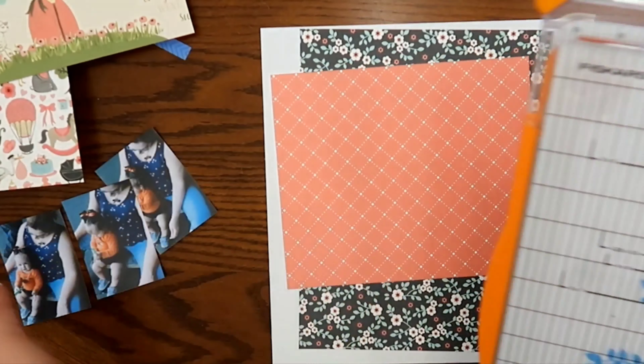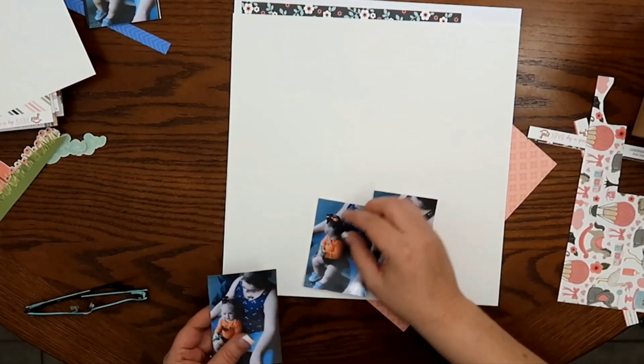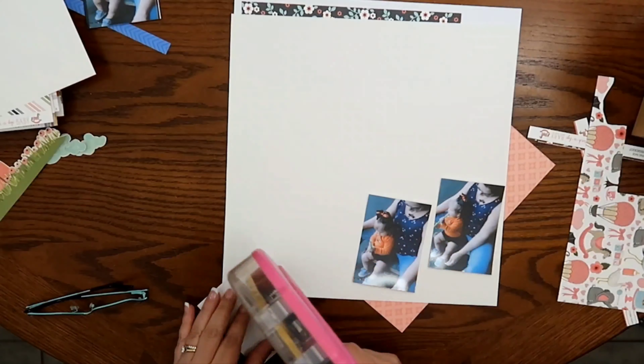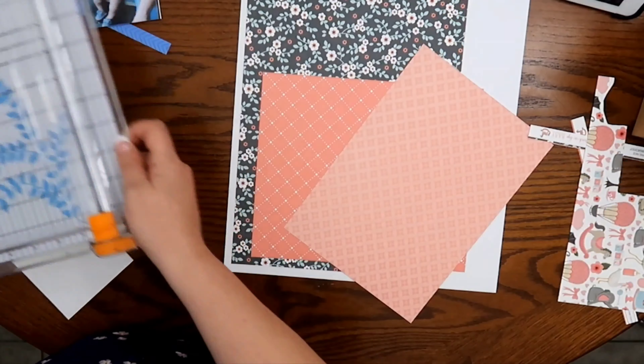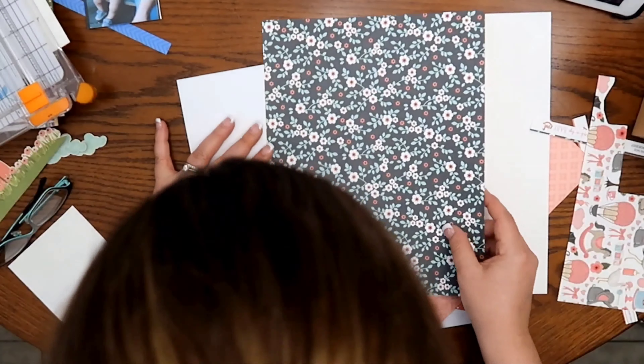When I turned this over, I saw a little Bo Peep on the back and I love that. I'm going to fussy cut that out and use it at a later time. So the scraps that I use do change a little bit.